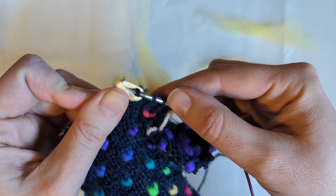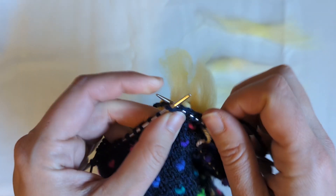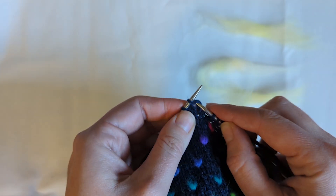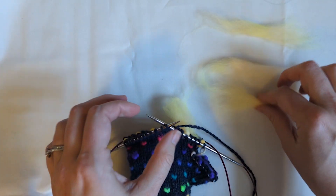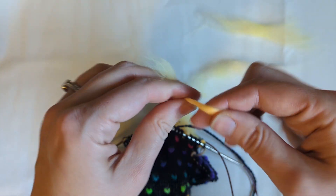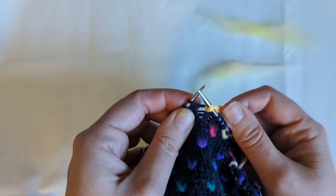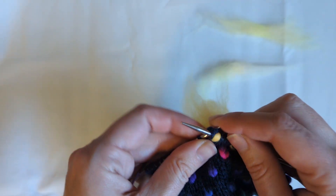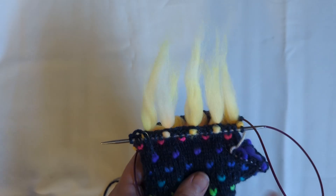Then cast my thrum off and tug it into place. Again, I am going to knit over to the stitch that requires a thrum, place my tip into the space below the stitch, take my thrum, twist twist twist, wrap it around my finger, slide it onto my needle, pull it through, insert into the stitch, knit it, and cast off my thrum, tug it to the back.